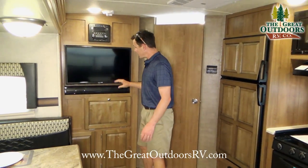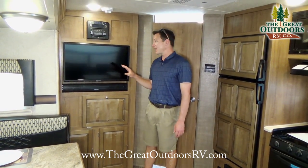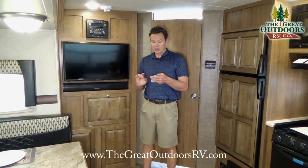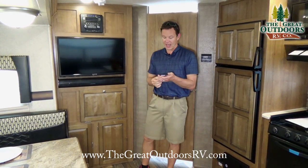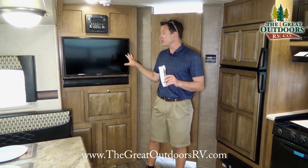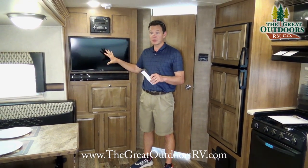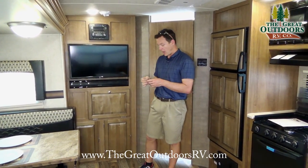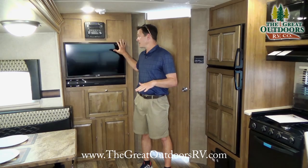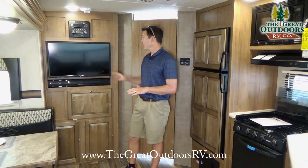This comes with the Furrion sound bar and TV, which is movable to outside. Furrion is one of the few TV brands built specifically for the RV world — it has high definition and is also climate-smart and vibration-smart, meaning it can handle more extreme temperatures than a lot of other electronics and is built to handle being bumped down the road. This also has the iRV Technologies radio system, specifically built for RVs, where you can control outside speakers, inside speakers, or both.